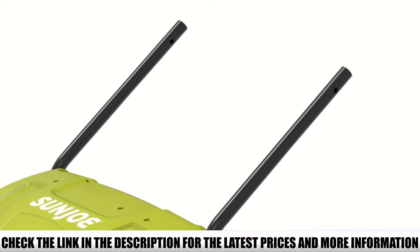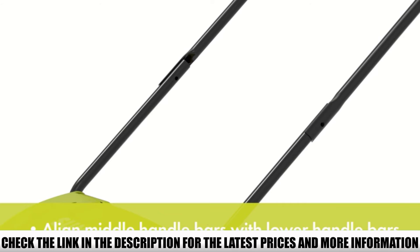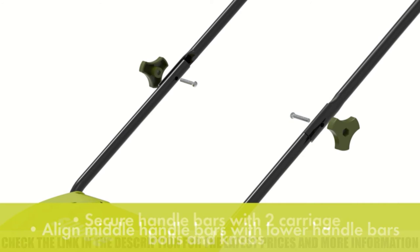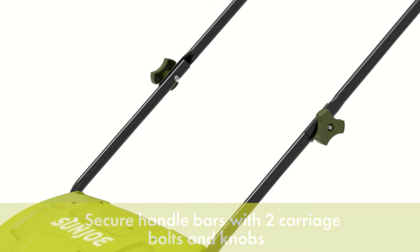To start working with it, all you have to do is push a button and push it forward. Sunjo employs their AirBoost technology, which enhances the equipment by engaging spring steel tines for maximum thatch removal.